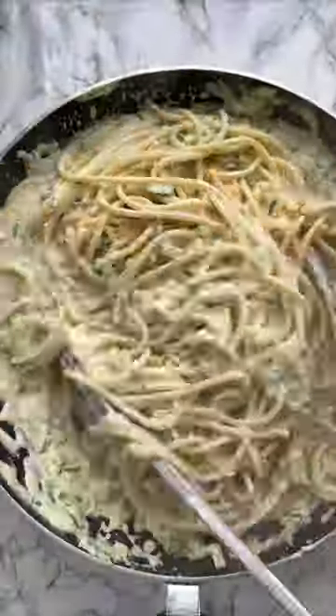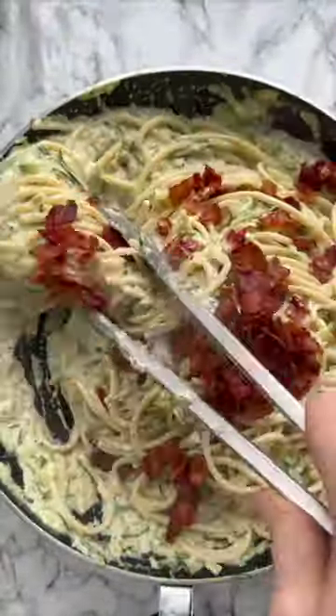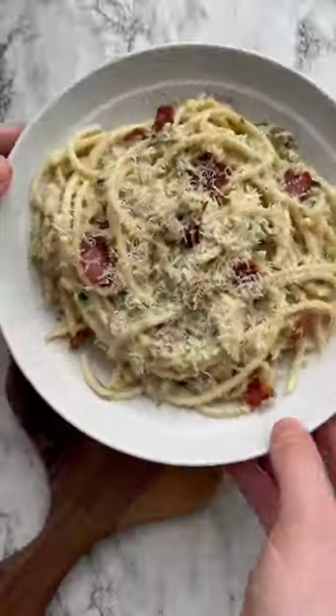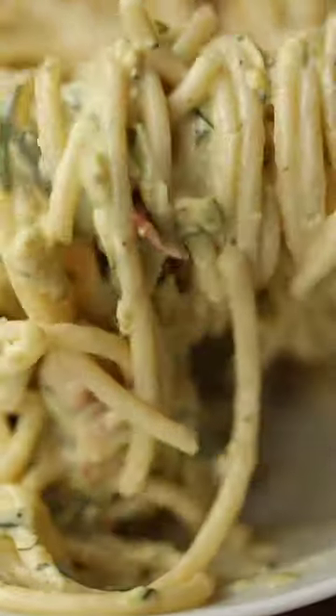When you finish cooking the pasta in the pan, the sauce thickens up and goes really luscious and creamy. You end up with this absolutely delicious courgette pasta which is creamy and a little bit garlicky and lemony, and I think you're gonna love it. Cheers!